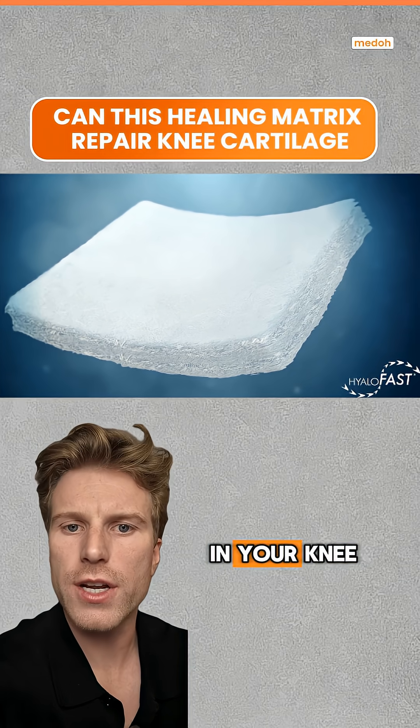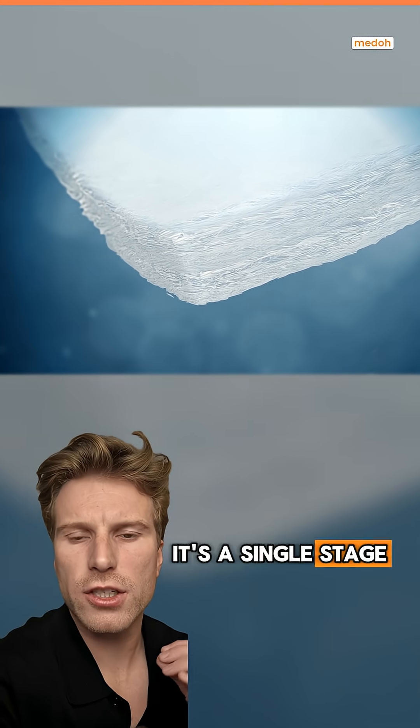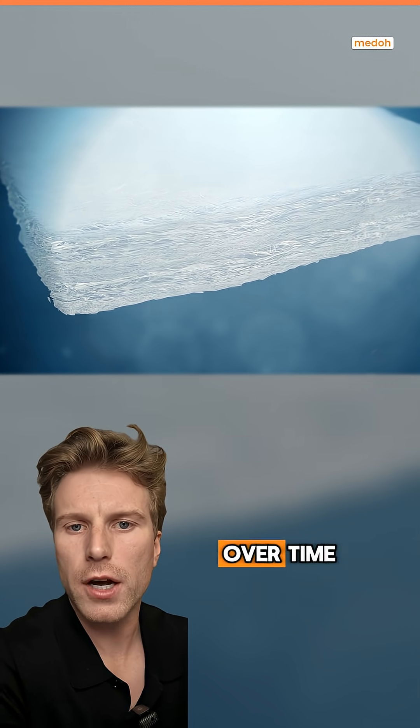So how does this 3D scaffold help cells in your knee repair damaged cartilage? This is Hyalofast. It's a single-stage cartilage repair matrix that is designed to create the ideal healing environment for cells to migrate into and heal damaged cartilage over time.